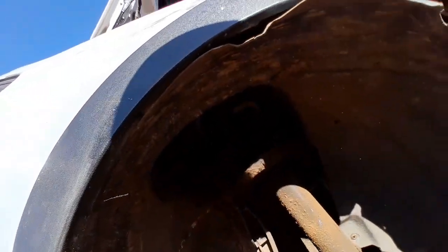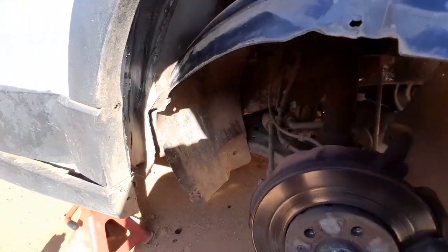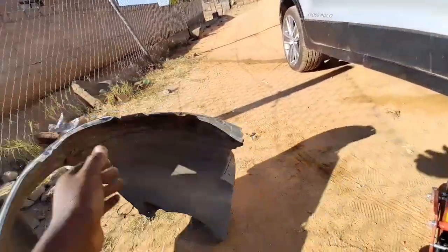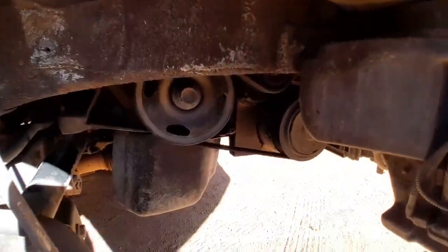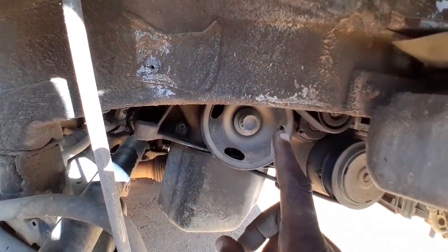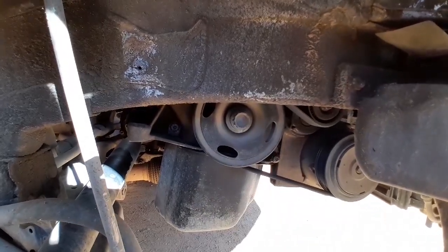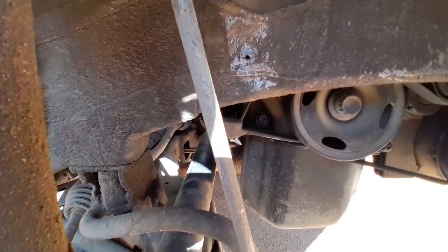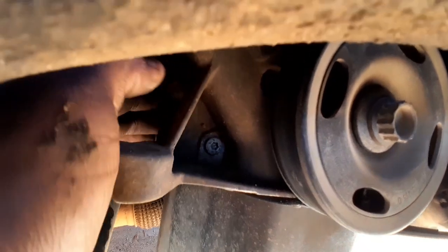All the screws are off now, so technically this cover should come out from underneath here. There we go - this cover goes over there, it's out. Now we've got access to the bolt we want, especially this one. This is a 21 millimeter multi-spline socket bolt, and we need to undo that.